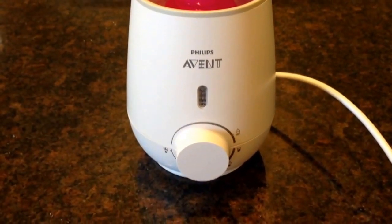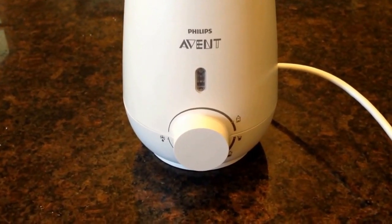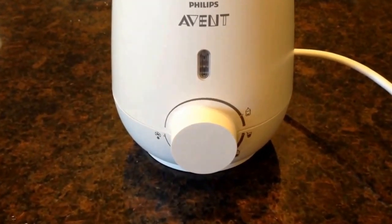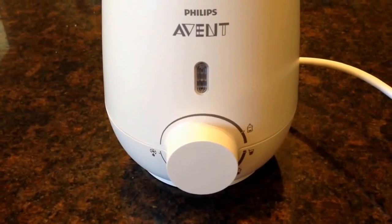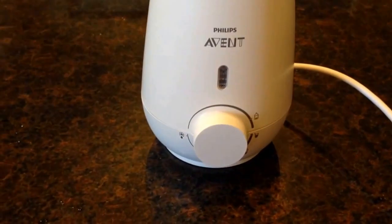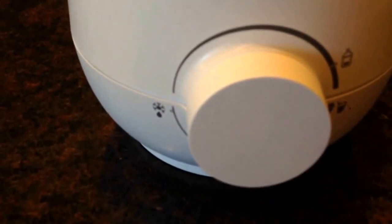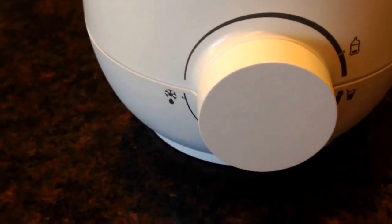Hey guys, welcome to twonewparents.com. Here is the Philips Avent bottle warmer — this is the latest edition. If you've seen my other bottle warmer videos, you'll see that this looks very similar and it is, except for one differentiating feature: the defrost on the left there.